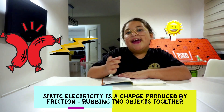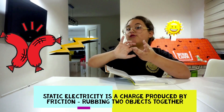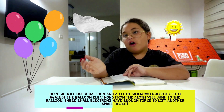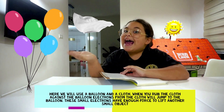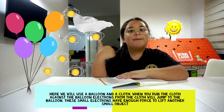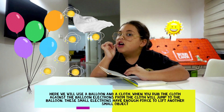Static electricity is a charge produced by friction — that's when you rub two objects together. Here we will use a balloon and a cloth. When you rub the cloth against the balloon, electrons from the cloth will go to the balloon. Those small electrons have enough force to lift another object.